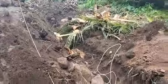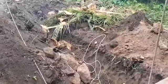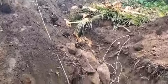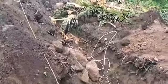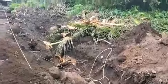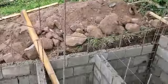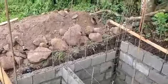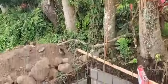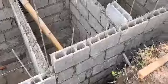Then there'll be a leach field going out this way — four-inch pipe, going out 24 feet. The first eight feet will not have holes, and the second and third pipes will have holes in the bottom to leach out, with about 12 inches of gravel on the bottom for the pipe to lay on so it drains down. You can see the white line — that's the fence and property line — and the wall of the septic will double as the property line wall. You can see the rebar going up pretty high.